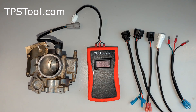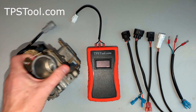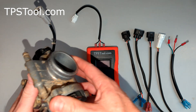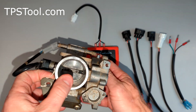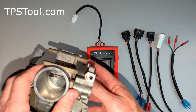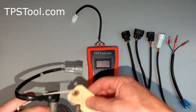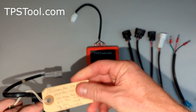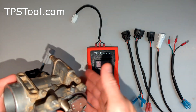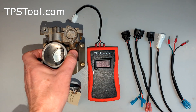Hey y'all, it's Matt from TPSTool.com. I've got an example here for some older motors. This one is from a 2007 Ranger 700, but this was used on motors from 2005 to 2014 or so — some Rangers, Sportsman, Razors, X2s. The Polaris part number for this one is 1202836. If your motor uses that part number for the throttle body it'll be this exactly, but a lot of the older motors use one very similar.